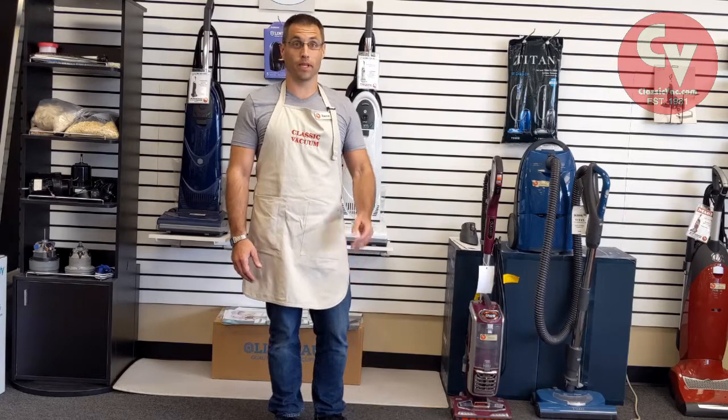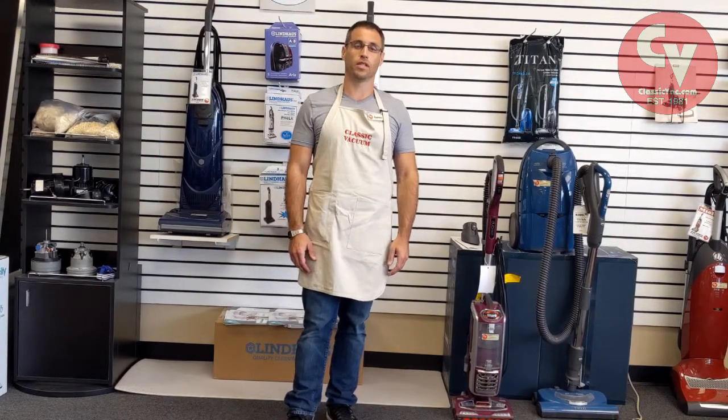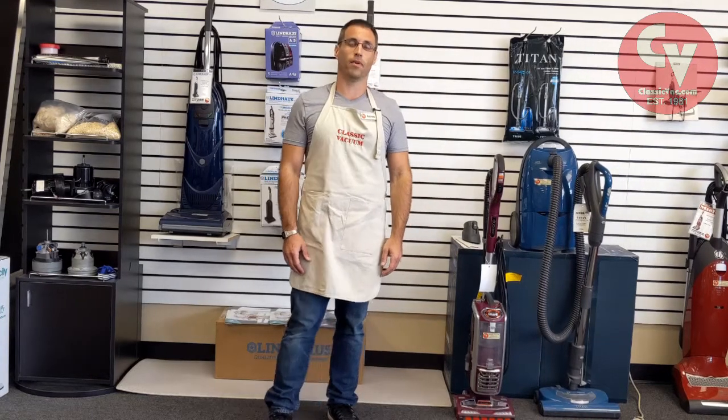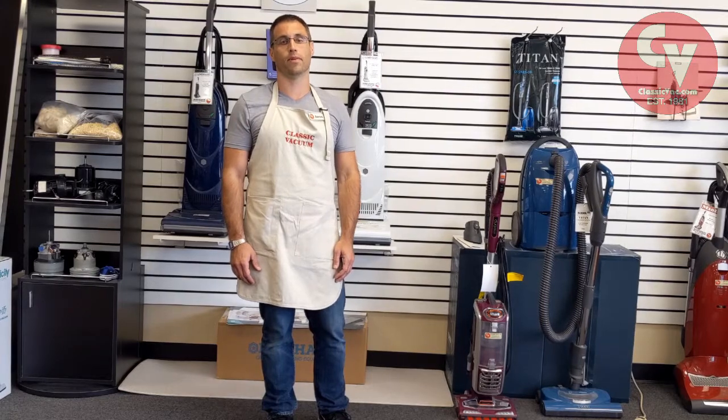The way you find the model number is most all vacuums have a sticker, usually silver. You can find it on the back or bottom of the machine. So I'm going to show you a few places to find the model number.